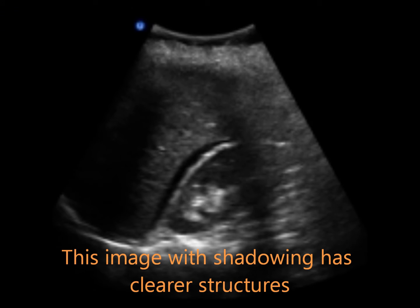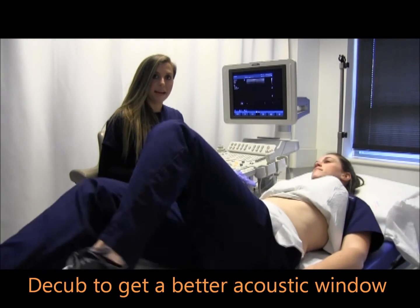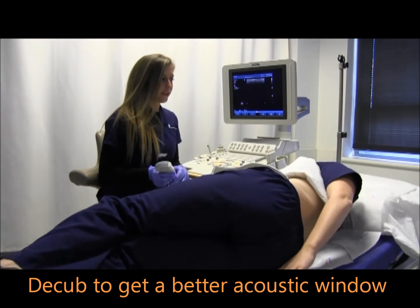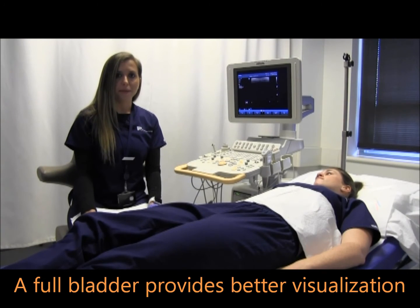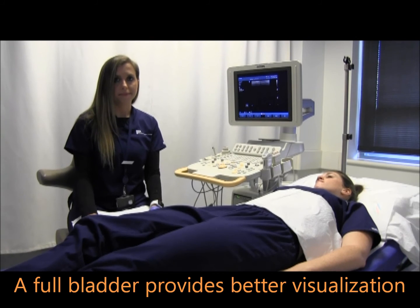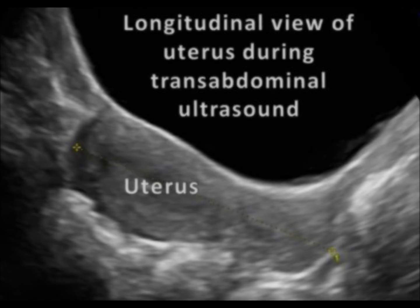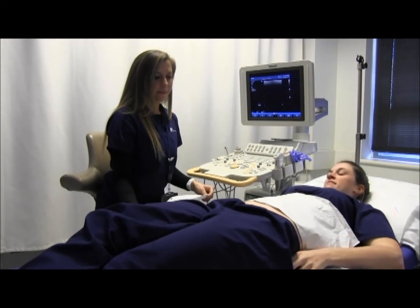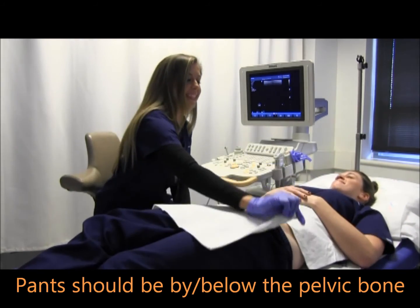Ask the patient to relax. To get a better acoustic window, you can ask your patient to turn to their right or left and put their arm over their head. For an accurate transabdominal pelvic study, the patient should have a full bladder. Ask your patient to lower their pants slightly, down by the pelvic bones.